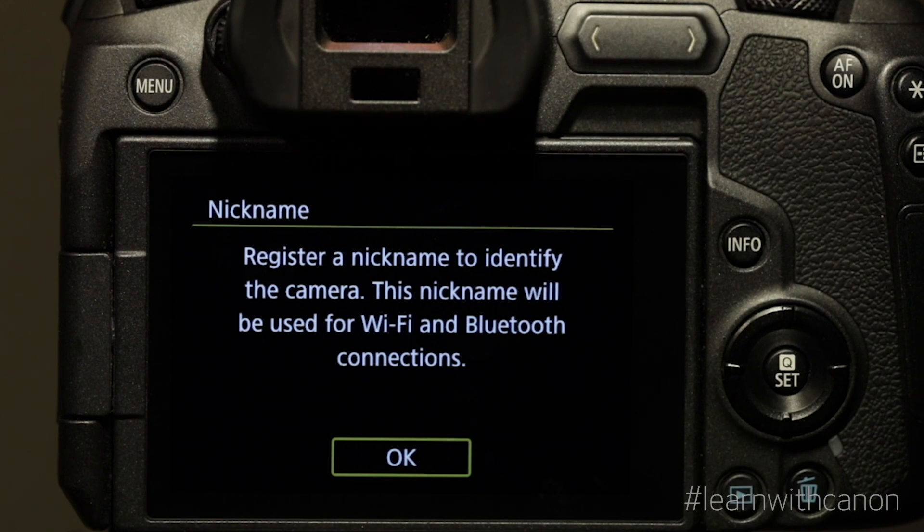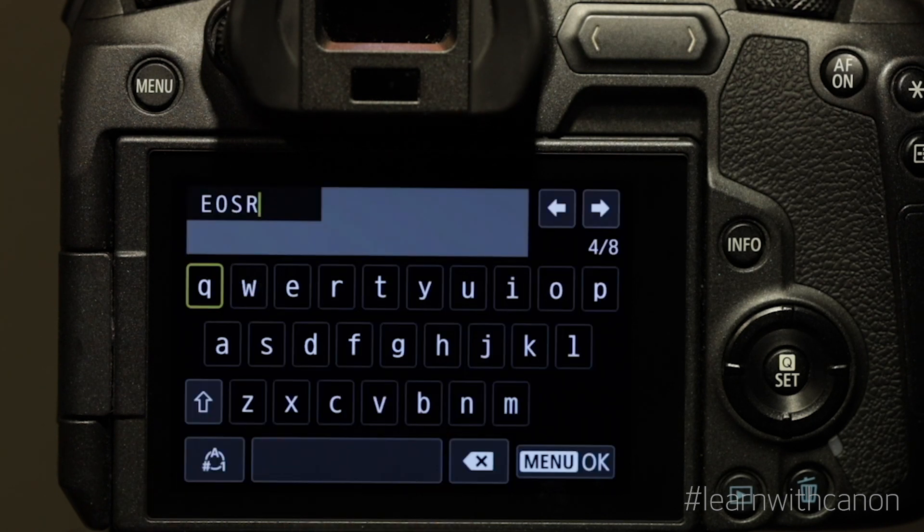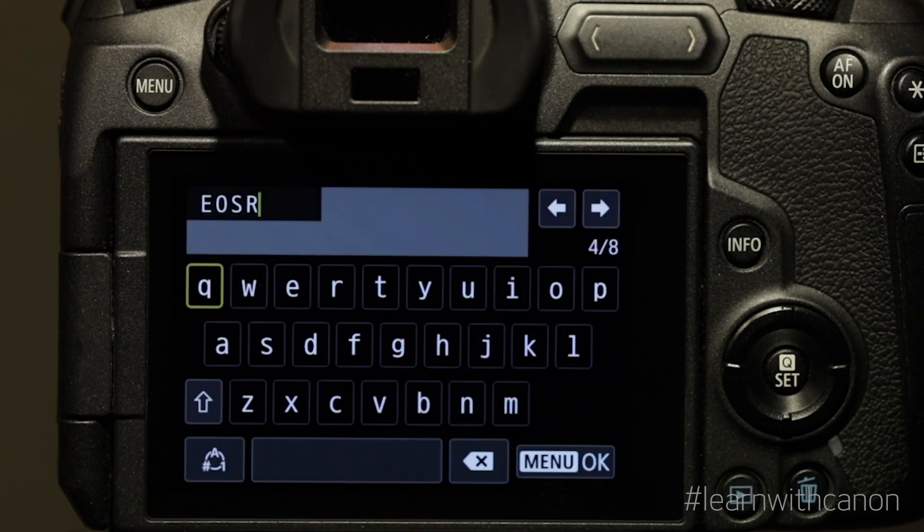Now the camera asks you to nickname the camera. Have some fun with the name if you're so inclined. For today I'm going to stick with EOS R. Tap menu when you are done.